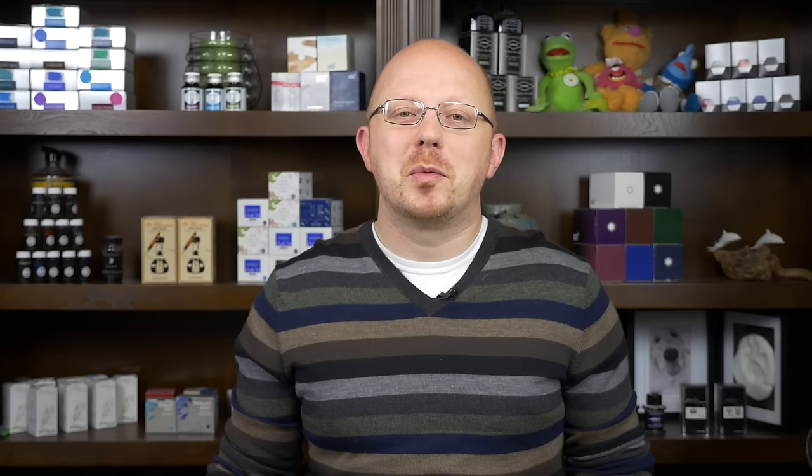In any case, today's Ink Spot review, we're going to be taking a look at a brand I don't have a lot of experience with: KWZ. KWZ is a Polish-made ink and to the best of my knowledge it is only available in the US from Van Ness Pens. I believe their website is vanness1938.com. I picked this up from Van Ness Pens when I was at the DC show in August 2015.